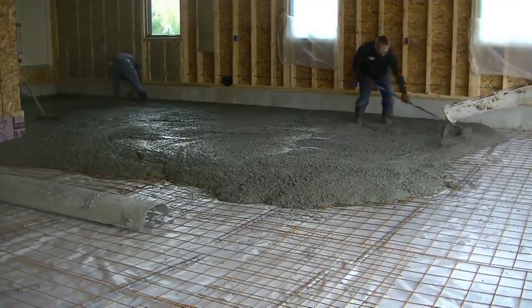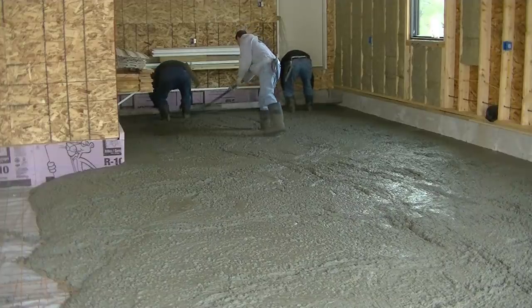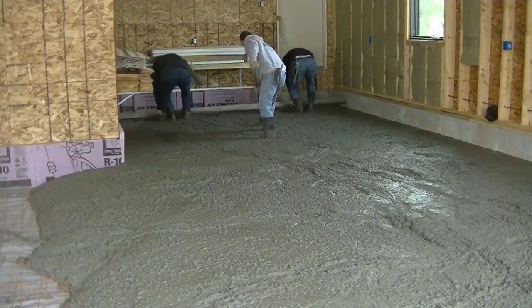We're getting down towards the end of this first truck — we'll get him all dumped out. You can see Darren's over there mag floating some edges, and now we're going to start screeding it.